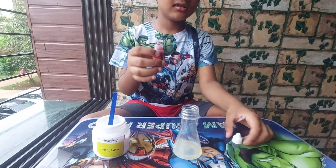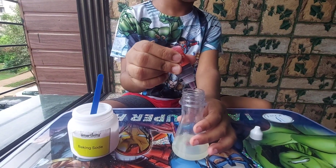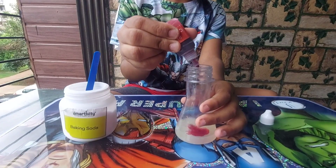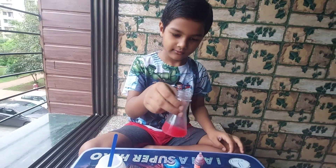I will add three drops of red color. Now I will mix it. Wow, it is looking nice.